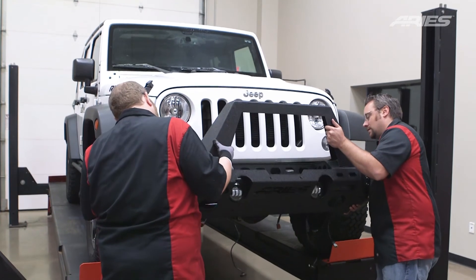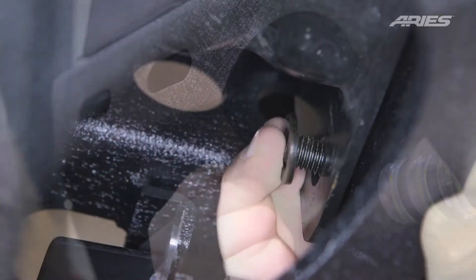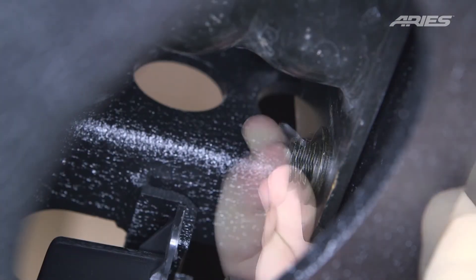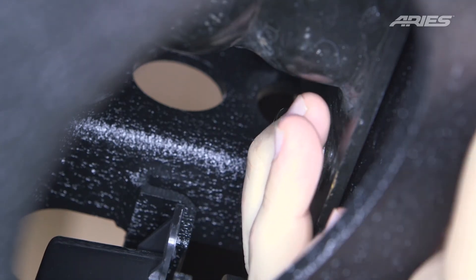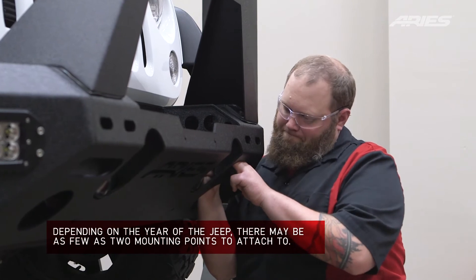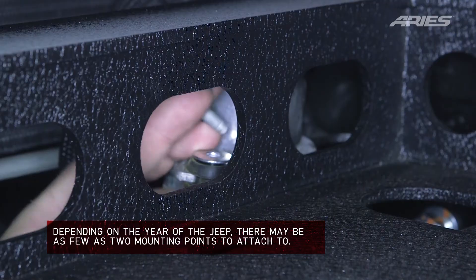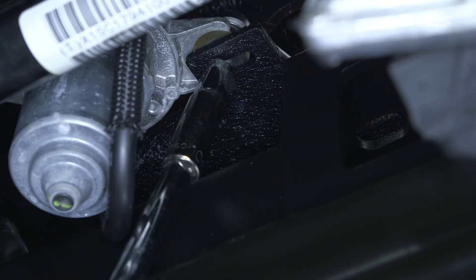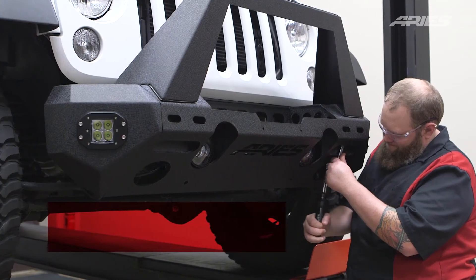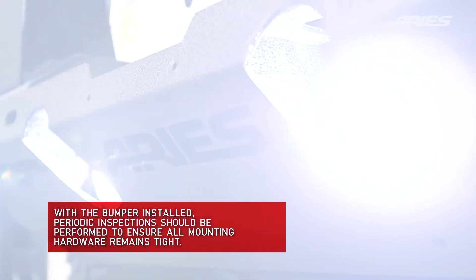With help, lift the bumper into place over the Jeep frame. Insert a hex bolt with flat washer behind the bumper bracket and secure with a flat and lock washer with a hex nut. Repeat this on all attachment points. Snug the hardware, but do not fully tighten. Take the vacuum pump and place the threaded bolt through the tab on the bumper and attach it with a nylock nut. Check to make sure the bumper is level. Adjust if necessary and fully tighten all of the hardware. Congratulations on the installation of your new Ares Trail Chaser Bumper.